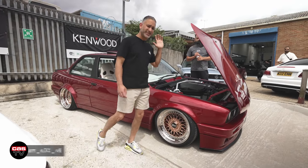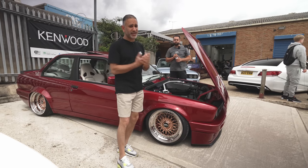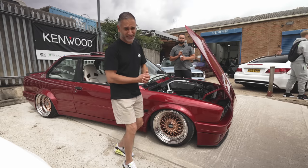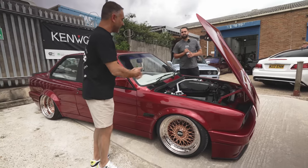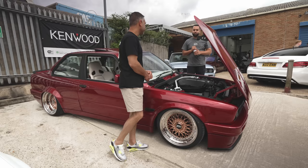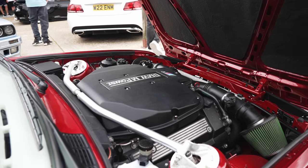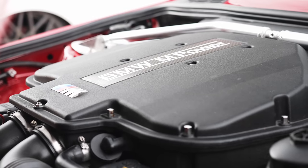I'm here with Sam and his lovely Calypso Red E30 — probably one of my favourites. Sam's had it for about five years, and as soon as he bought it, the first thing he did was bring it to us and get it put on airlift. Since then, there's been a whole load of work done. The engine is out of an E39 M5 S62 — just under five litre V8.